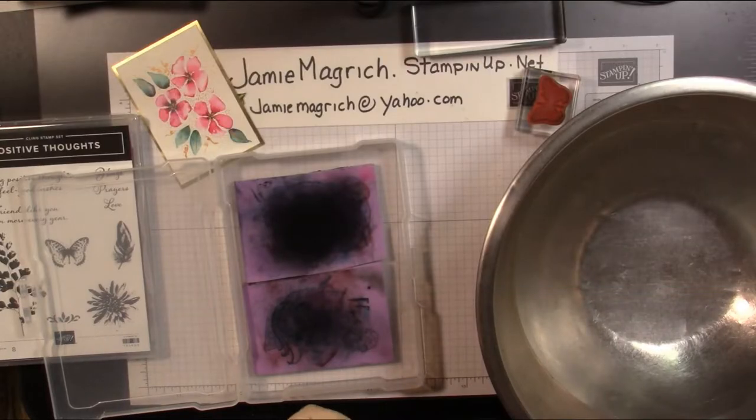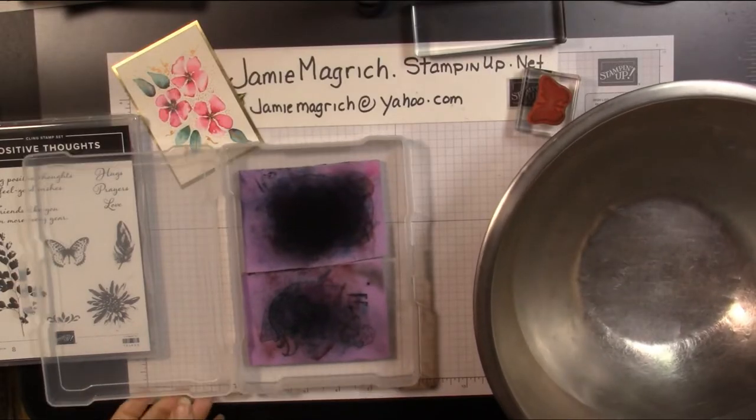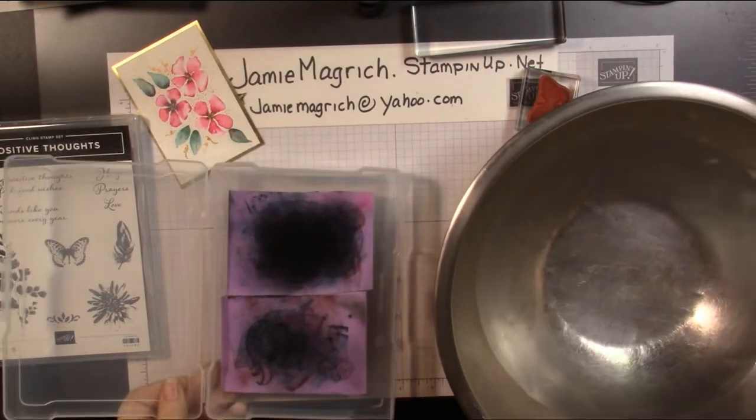Hello, this is Jamie Magritch. Welcome to Jamie's Craft Table. Today is just a little quick tip video.